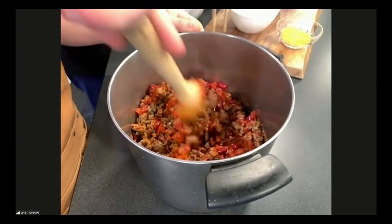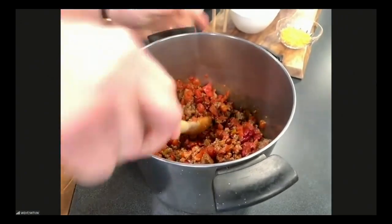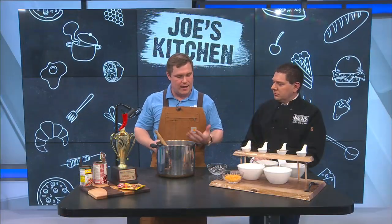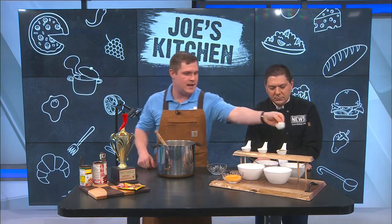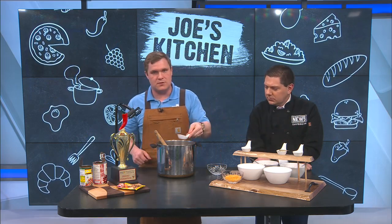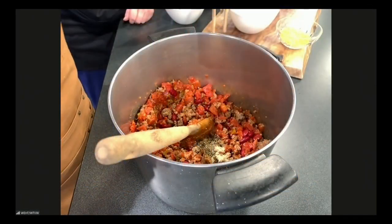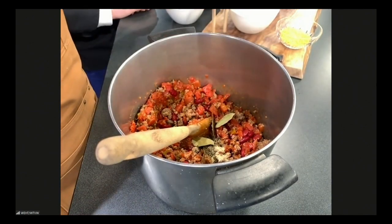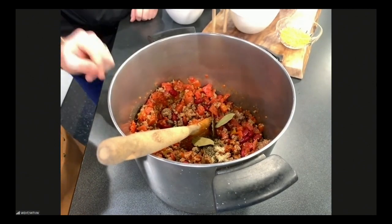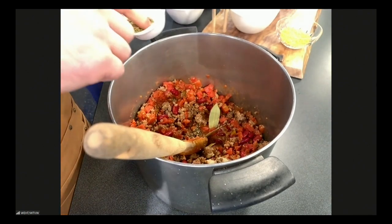If it doesn't look like anything special right now, I promise you — just give it some time. You'll give it a nice stir, let it come to a boil and then a nice simmer, and then move on to your spices. We have garlic powder — dump that in, about a teaspoon or to taste. And then a little bit of basil as well. And then throw three bay leaves in. You can either take those out or leave them in for a surprise for your guests.